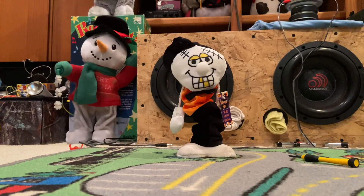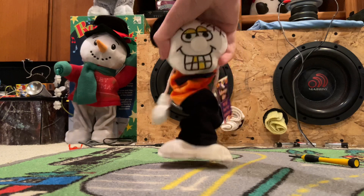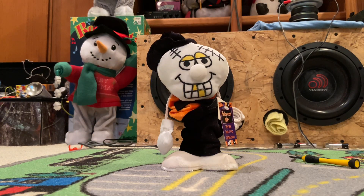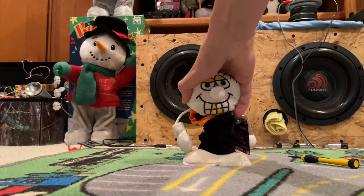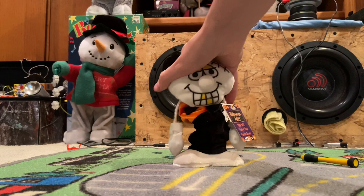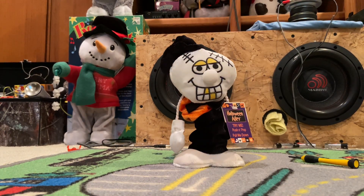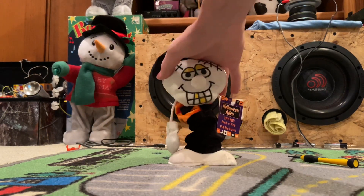Let me prop my phone up on something so you guys can see. See, I go slow with it. [toy plays] 'Happy Halloween!' Really short phrases, but I'm happy that it works now.